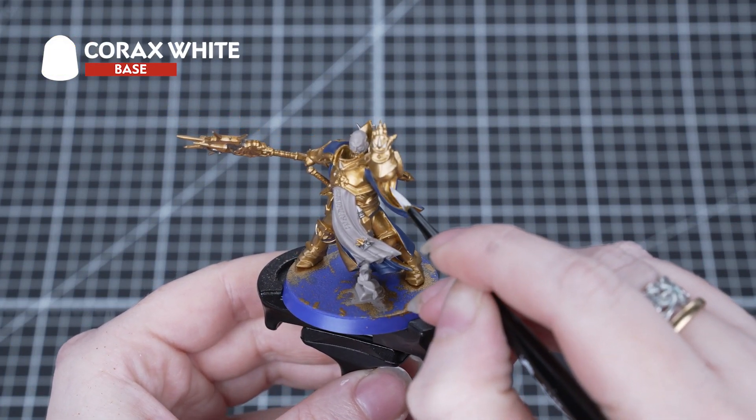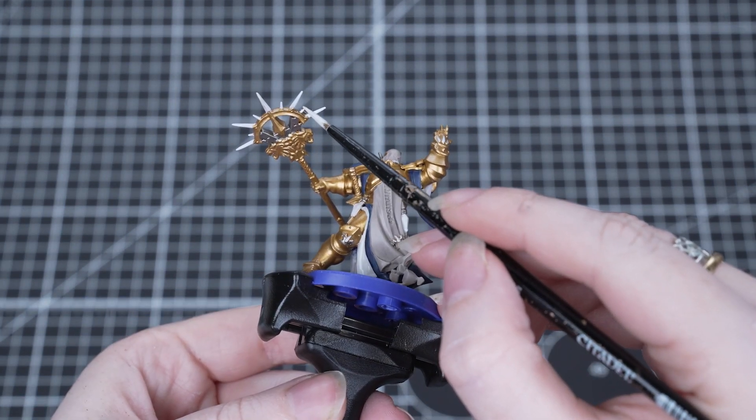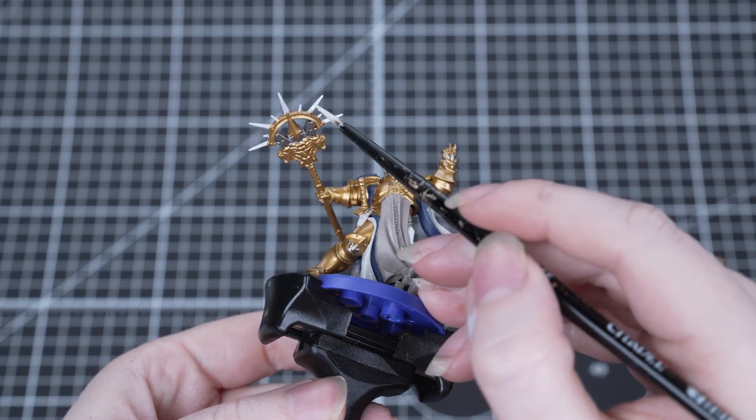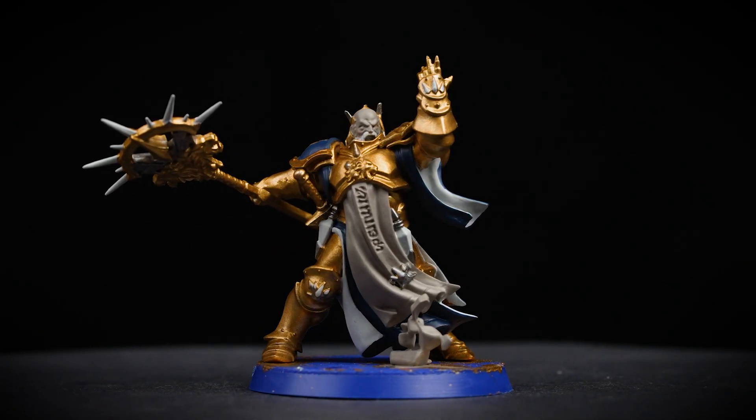Next we're going to pick out the white areas with Corax White. This is quite a thick paint so do make sure you thin it down with a little bit of water. We'll be using this to paint the inside of the tabard, the beard and the spikes.